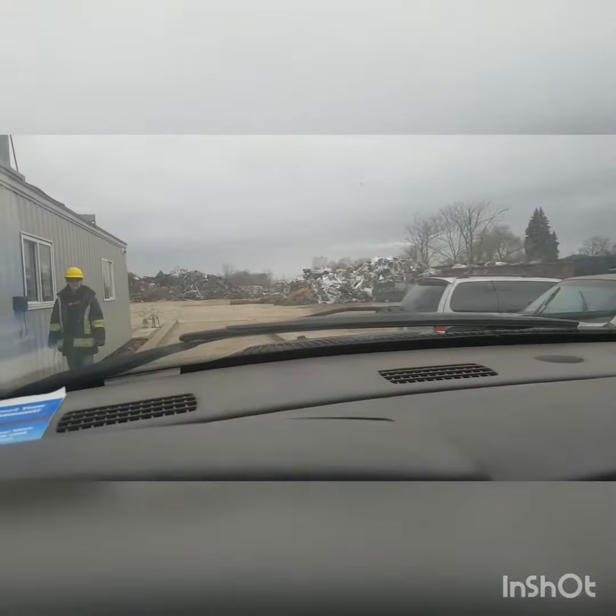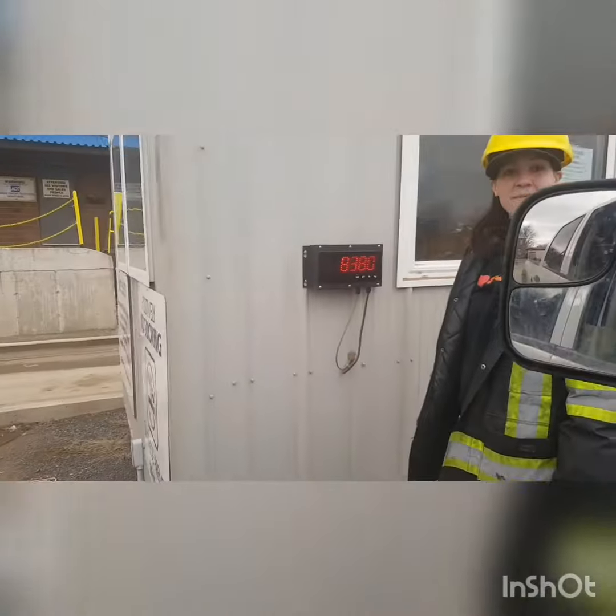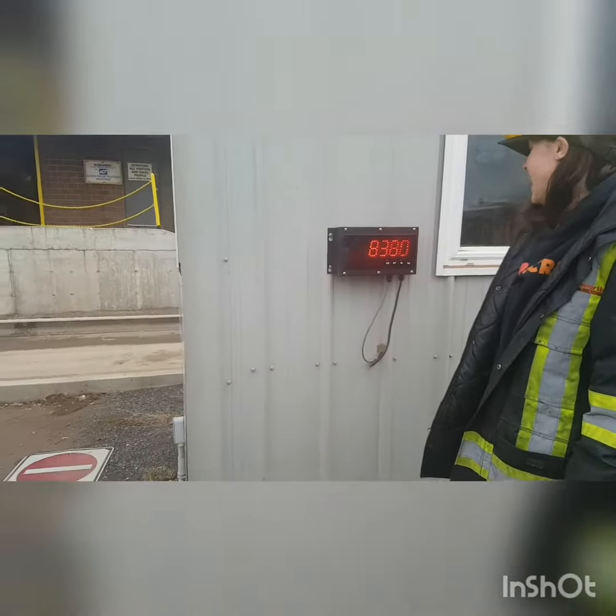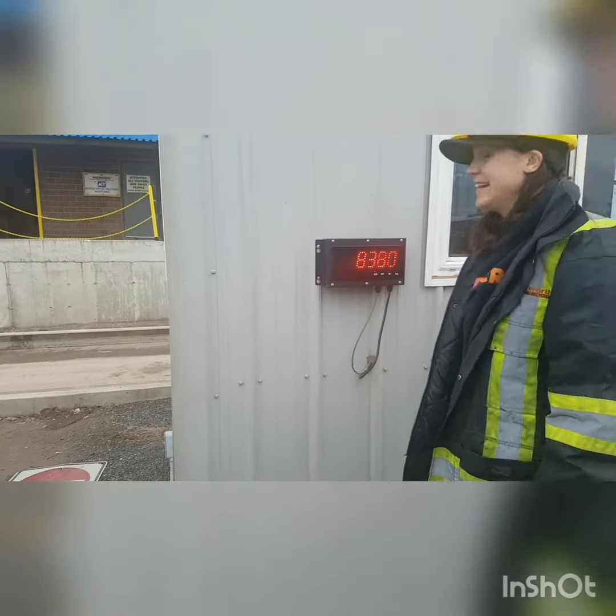So here we are pulling into the scrap yard. It's clean over here today. 8,300 and 80 pounds — 8,380.